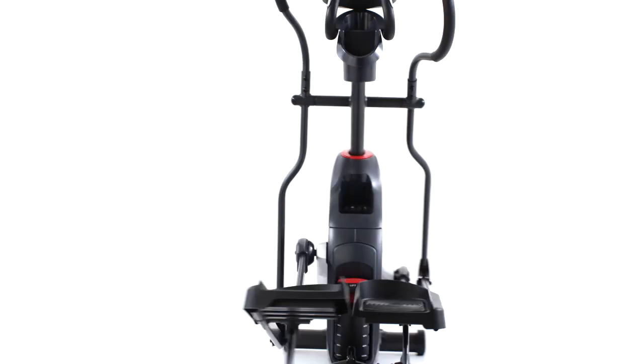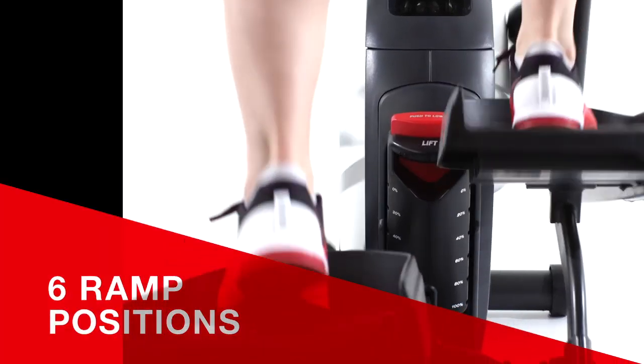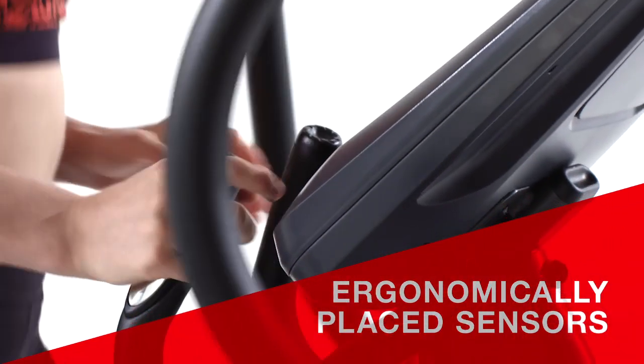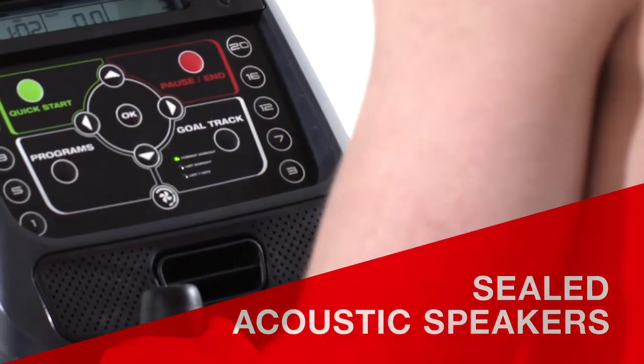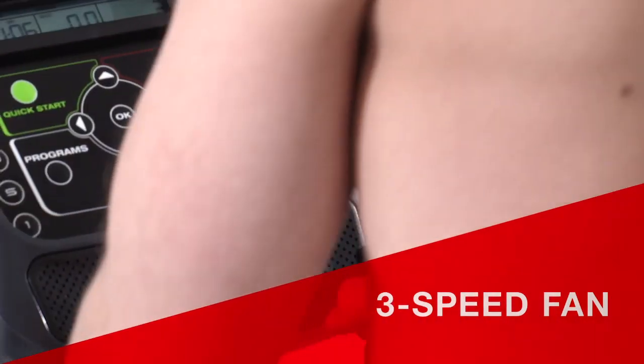The 430 Elliptical features a 20-inch precision path stride with 6 ramp positions and large footplates to easily position your feet. Ergonomically placed sensors make it easy to monitor your heart rate, and sealed acoustic speakers keep you moving to the beat while the 3-speed fan keeps you cool.